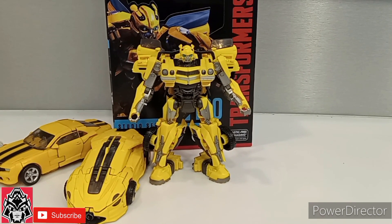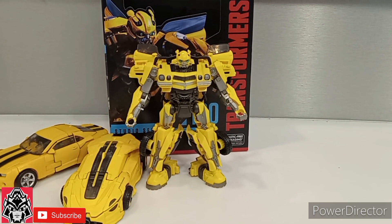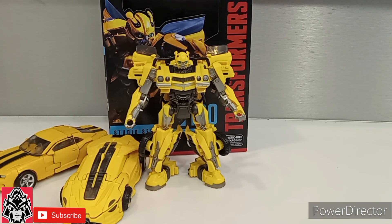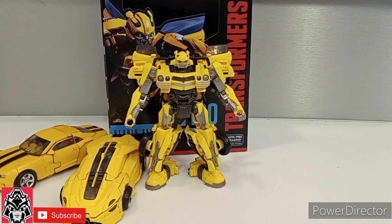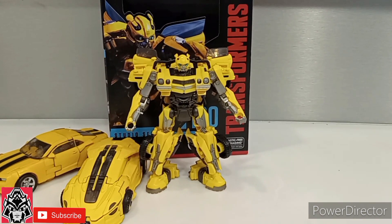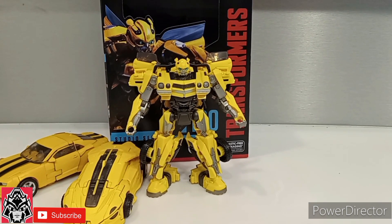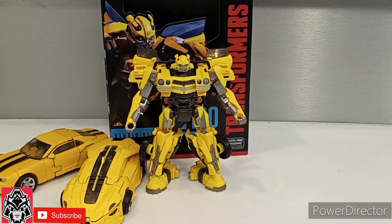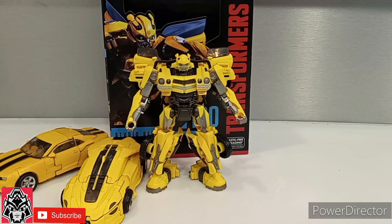Final thoughts: overall, to get straight to it — the figure is awesome. The transformation is easy, fun, and intuitive, not a nightmare. The tolerances on my copy are nice and tight, not loose. The plastic does not feel fragile — it feels decent. The real weakness is that it's lacking paint; that's it. Other than that, it's a great, great brand new version of Bumblebee. You cannot go wrong. If you are a Bumblebee fanatic and you're looking forward to Rise of the Beasts, go ahead and pick this guy up. He's available on Hasbro Pulse, Amazon, and wherever else you pick up your Transformers online.